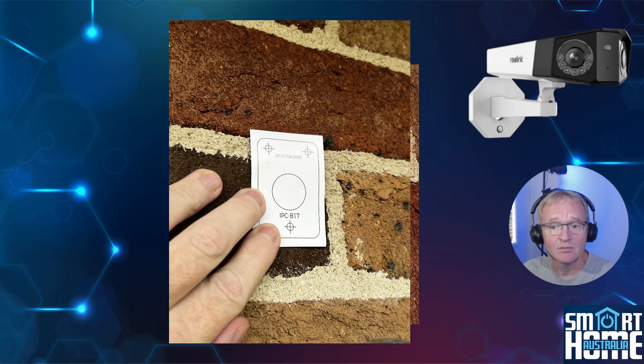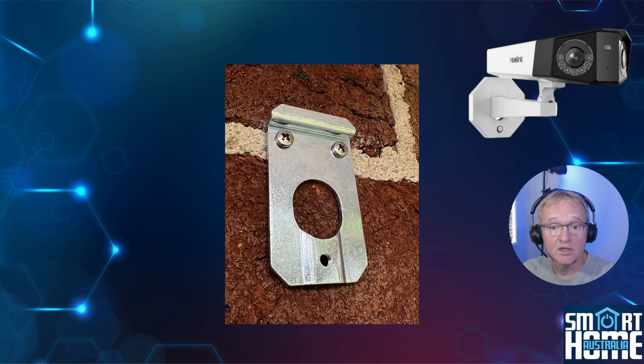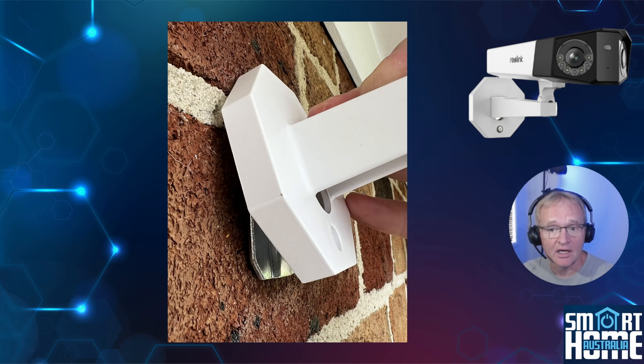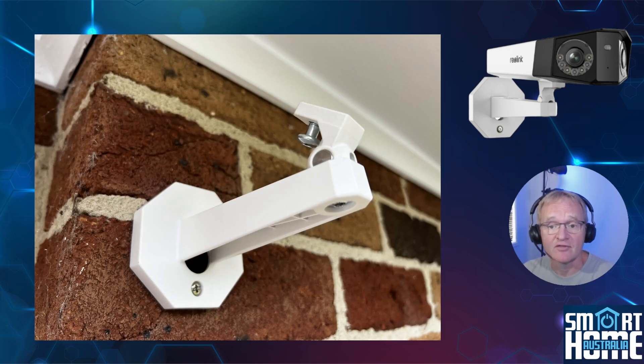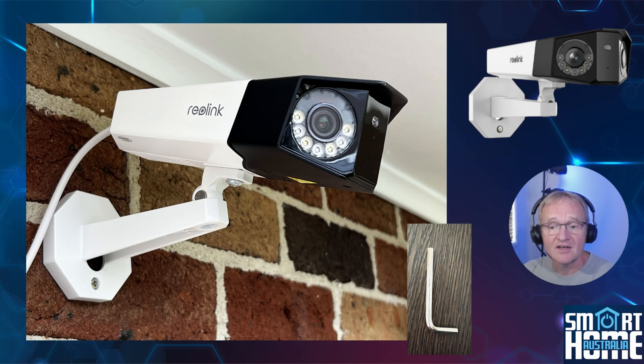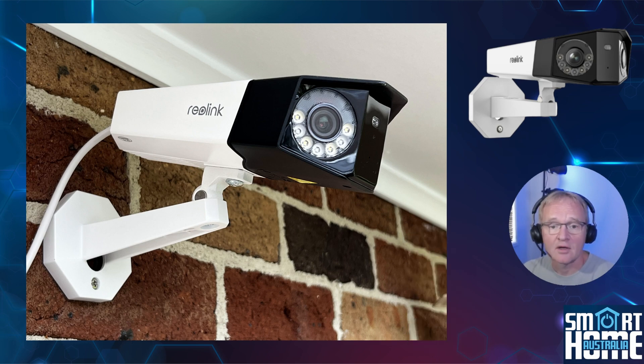Installing the camera is a breeze. Use the included guide to mark out screw hole locations and drill. Use the included raw plugs and mount the plate with the provided screws — the two screw holes are at the top of the mounting plate unless you're mounting under an eave. Clip your camera bracket into location, secure with the provided screw, then connect your camera to the movable connector at the end of the mounting arm. Position your camera to the desired orientation and fix using the included hex key. A small junction box is recommended for the cables to keep everything neat and tidy.